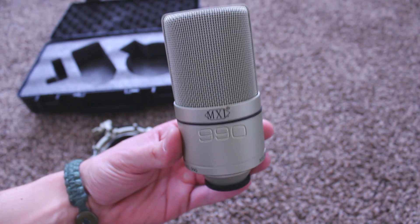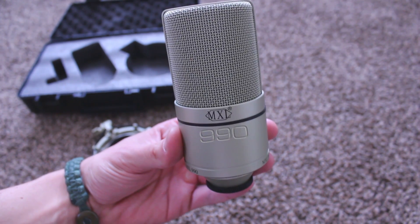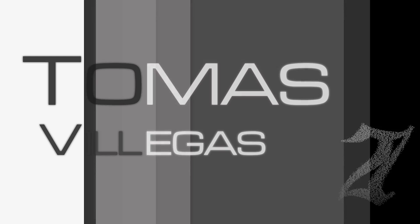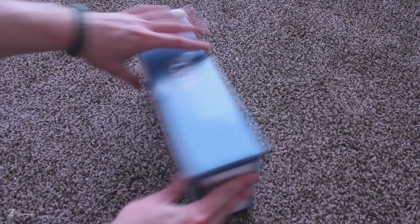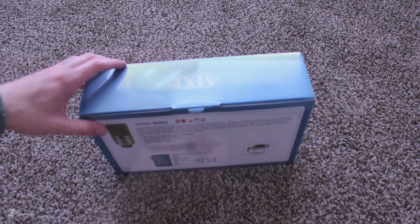Let's take a look at the MXL 990 analog condenser microphone. What's going on everybody? My name is Tomas and in this one I'm going to take a quick look at the MXL 990 condenser microphone.